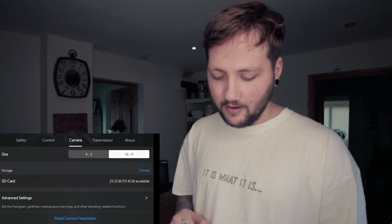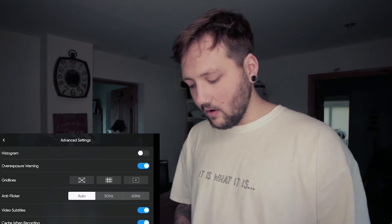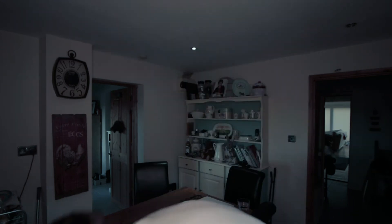To get control over exposure, go to the camera settings and scroll down to advanced settings. Turn on the histogram — it'll pop up on screen so you can monitor exposure. I also recommend turning on the overexposure warning. If you're not great at reading histograms, the overexposure warning shows a black-and-white striped overlay on the parts of the frame that are blown out. Those are the main camera settings to change to get a professional film look.